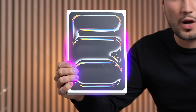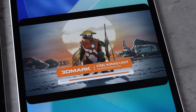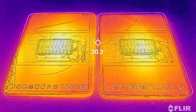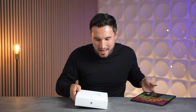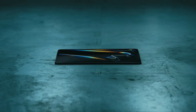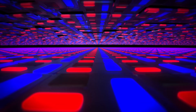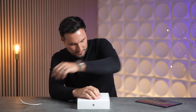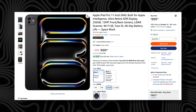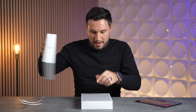Is the new M5 iPad Pro that much better than the M4? Today we're going to go in depth and compare the performance and new features. Last year with the M4, Apple had a huge redesign — a super thin design, better displays, a new keyboard case. It was a massive upgrade, and you can still buy an M4 for a hundred dollars less than this new M5 model.